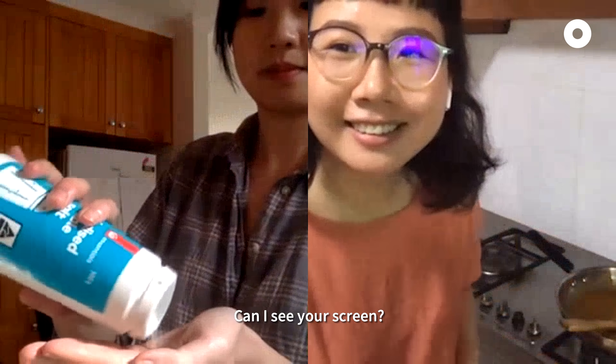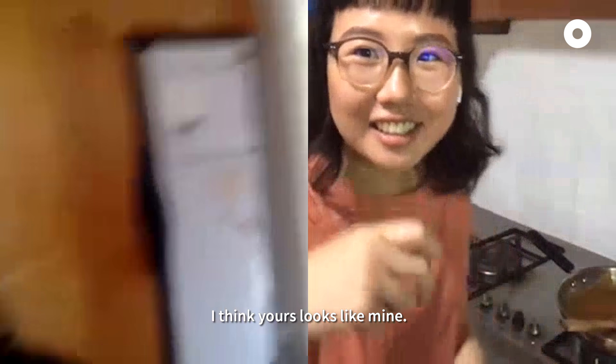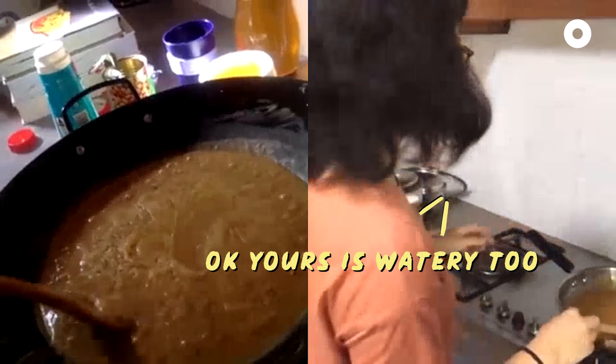Can I see your screen? Yeah. Hopefully yours looks like mine. Mine is actually watery. Look at that. Yours is watery too — okay, that's great.